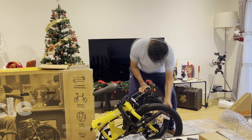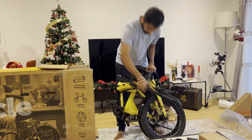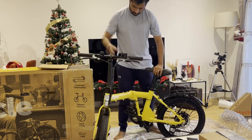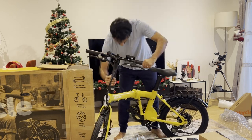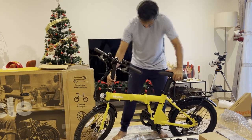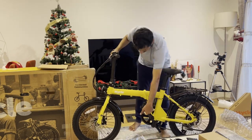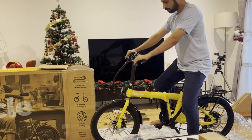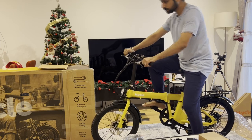The magnet is nice — it's keeping it in place very well. Let me see how long it takes me to unfold it. The handlebar goes here, this clasp is pretty tight, and it clips here. The pedals unfold in the background. Pretty easy overall.